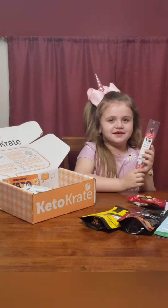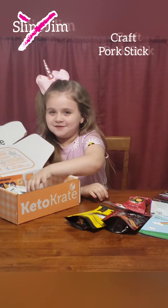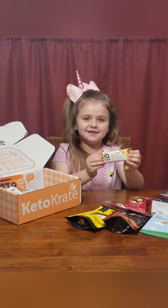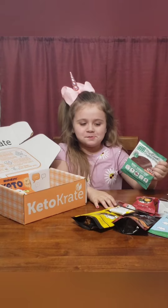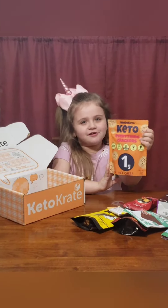Oh, and here we have a Slim Jim. I'm taking that one. Here's a banana bar. Oh, and here's a chocolate cookie. And some more Keto crackers.